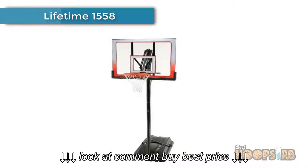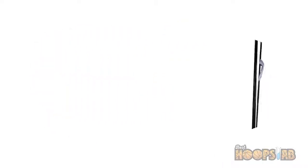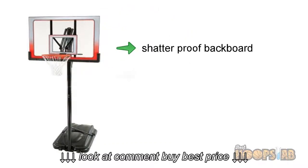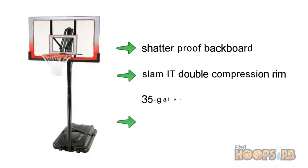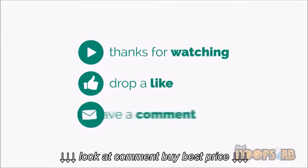Our top choice at number one: Lifetime 1558. Our top pick for the best portable basketball hoops is the Lifetime 1558 portable basketball hoop. This hoop features a 52-inch steel-framed shatterproof backboard with an action grip height adjustment mechanism from 7.5 to 10 feet. The backboard is made of shatterproof polycarbonate, with a 35-gallon base, a five-year warranty, and a Slam-It double compression rim.